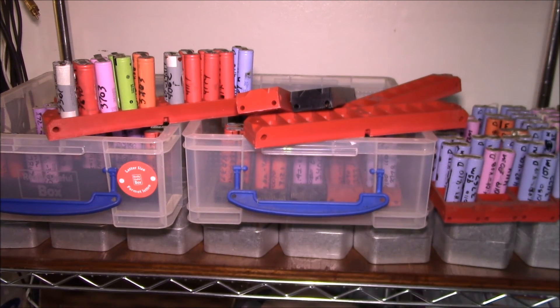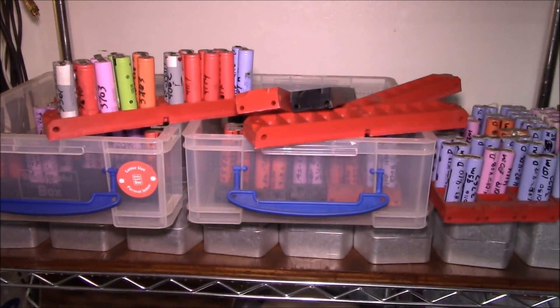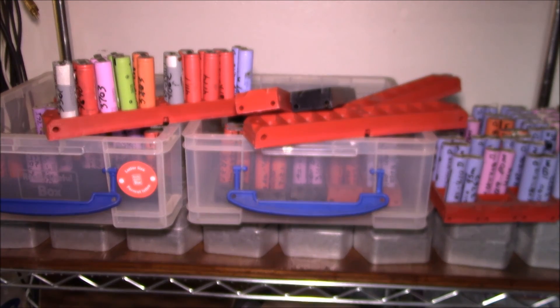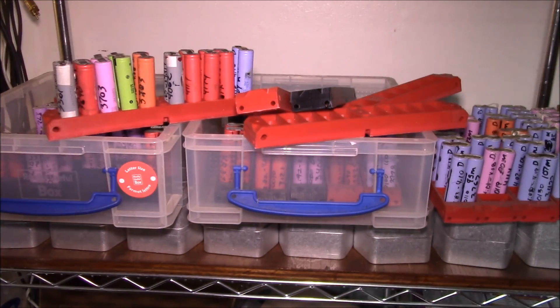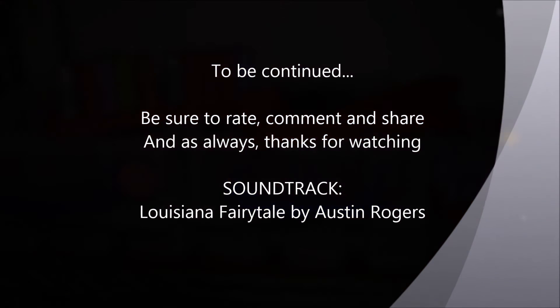Anyway, that is my plan. I'll show you what this looks like once I get all the cells cleaned up, slam those in the power shelf, hook up the charger, and see how they go. Stay tuned for that video. If you have any questions about the selection process, put that in the comments section below. And as always, thanks for watching.